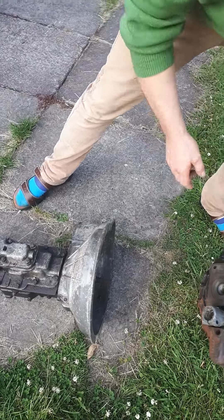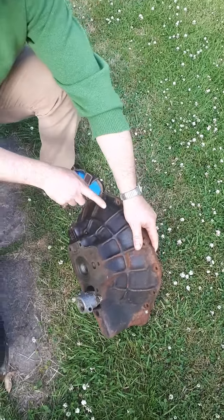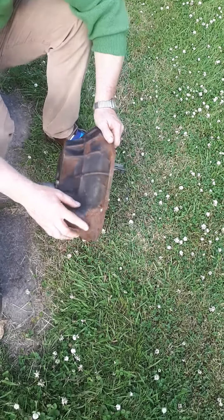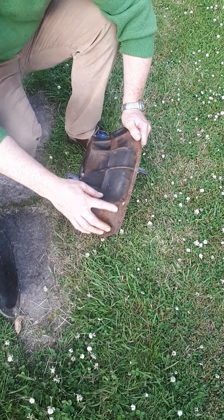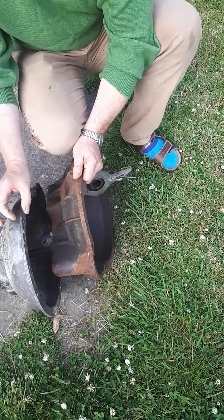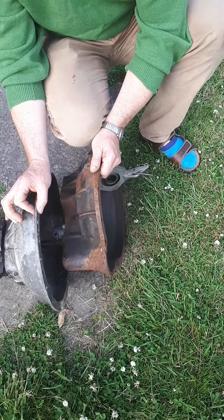You can see that this housing has a painted finish. It has a dull grey surface and there's quite a bit of rust on the surface. It's also a lot thicker in the flange where it bolts to the engine.